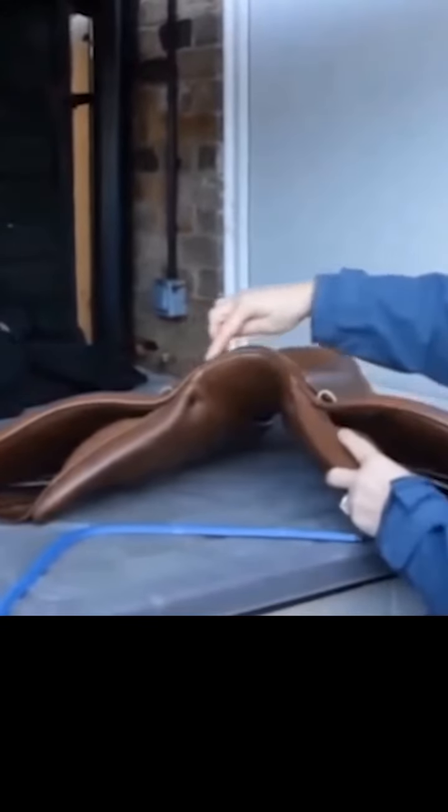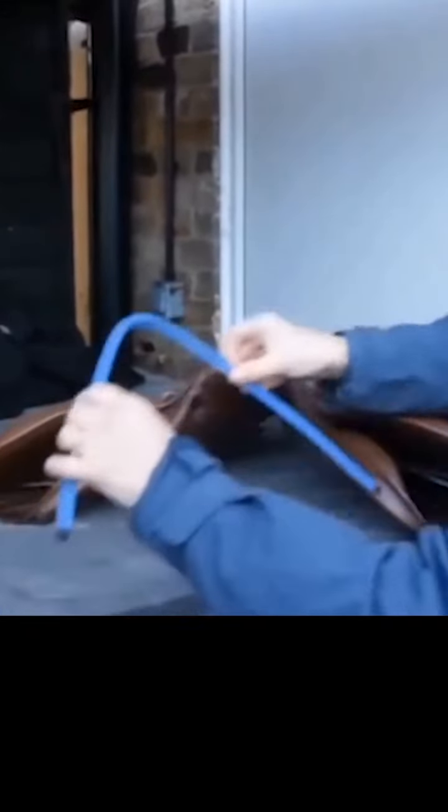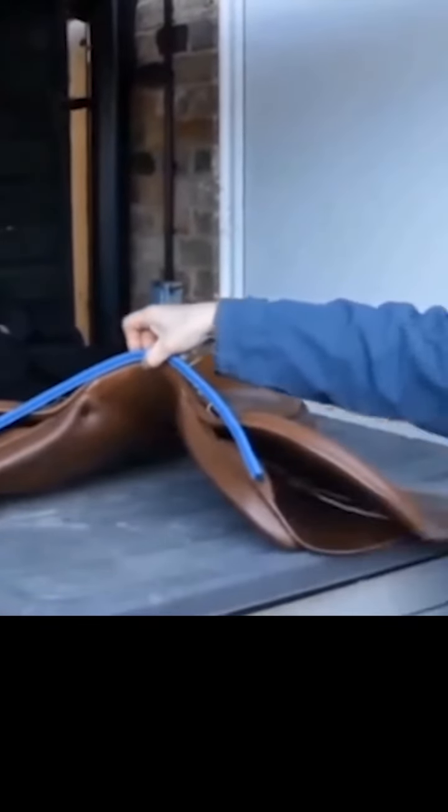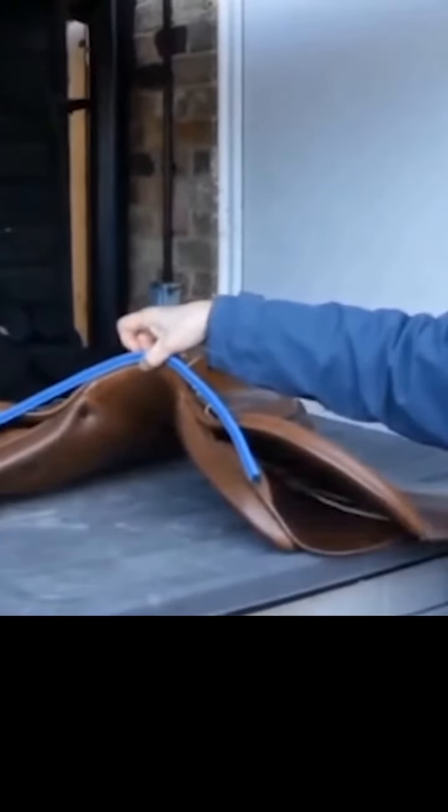It roughly follows that seam at the front. You just place your flexi curve on the front of it. Will this saddle fit that horse? No, it's going to be a bit narrow, isn't it.